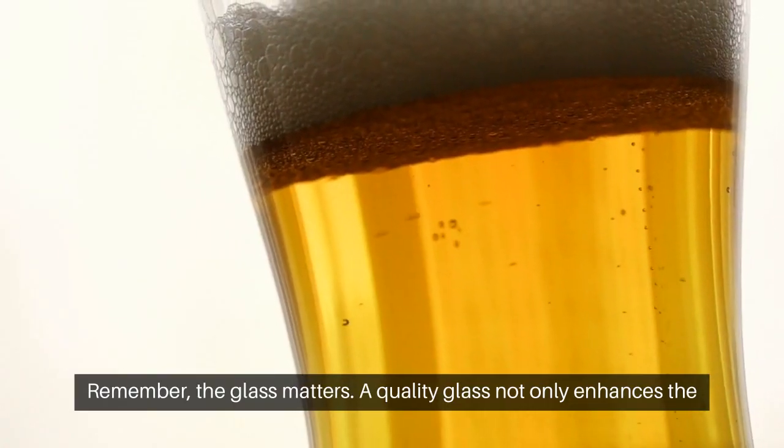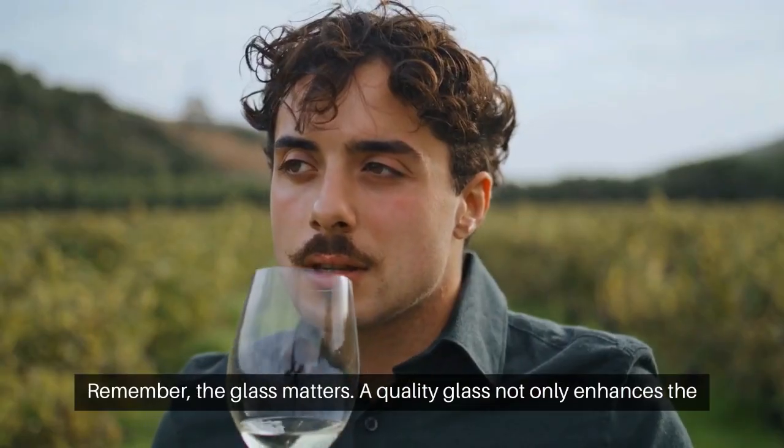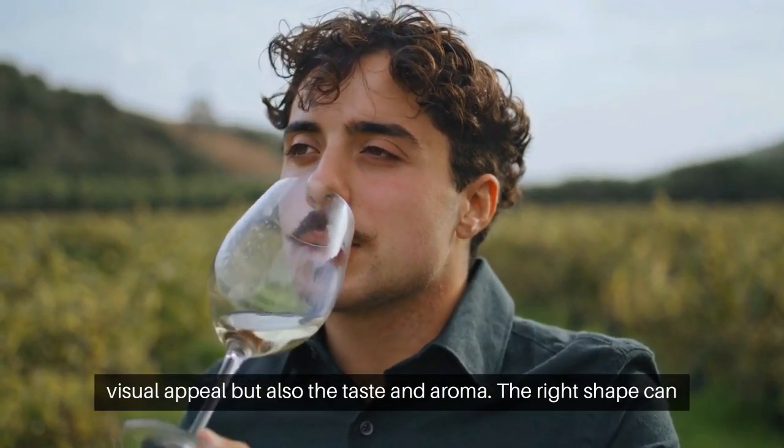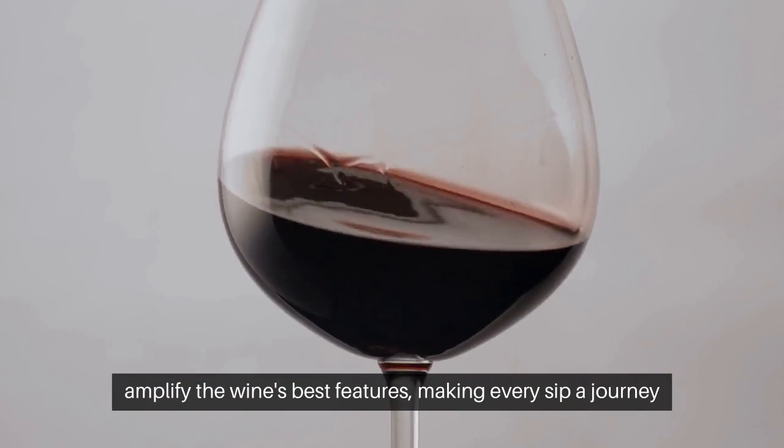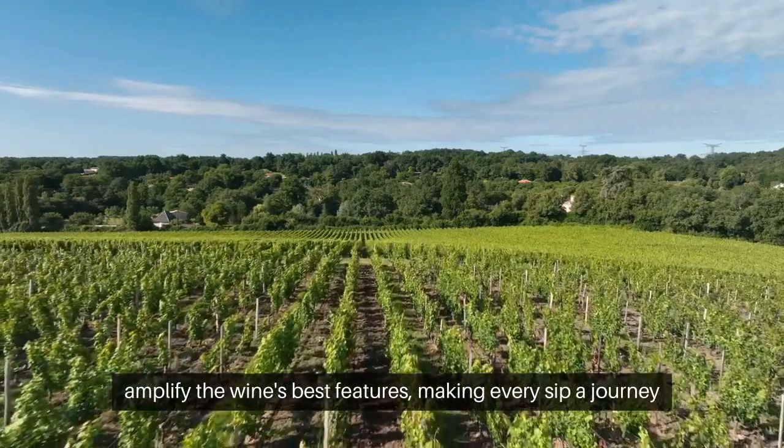Remember, the glass matters. A quality glass not only enhances the visual appeal, but also the taste and aroma. The right shape can amplify the wine's best features, making every sip a journey through the vineyard's soul.